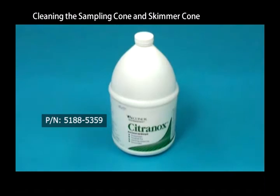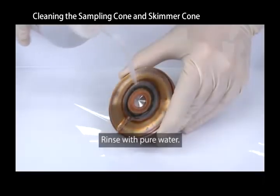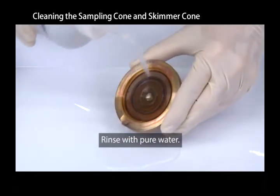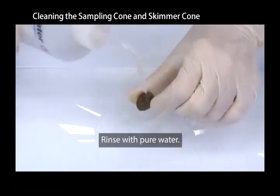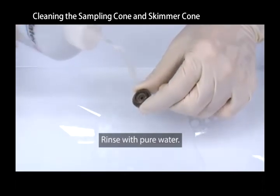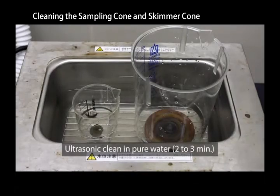Use citronox solution for step two. Use an ultrasonic bath to clean the cones in 2% citronox solution for two to three minutes. Rinse with pure water. Use an ultrasonic bath to clean the cones in pure water for an additional two to three minutes.